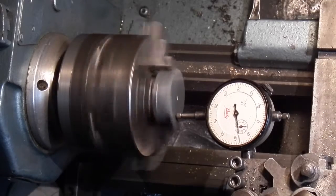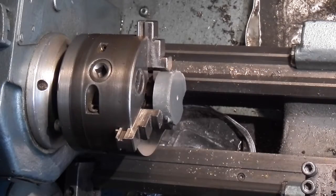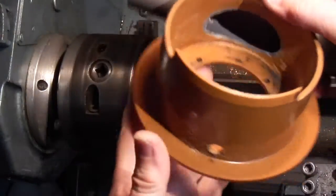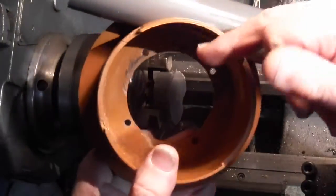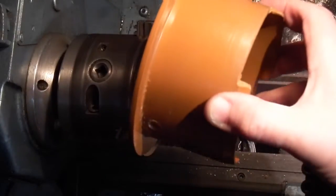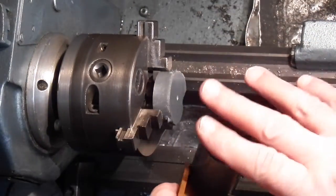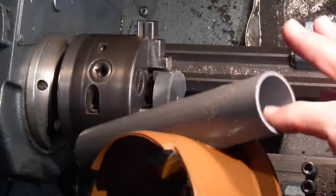A couple of thou, which is good enough for what I need. What I've got is this bit of seam pipe — I've just glued it with some PVC pipe adhesive. What I want to do now is make a bung to seal the end of the pipe.